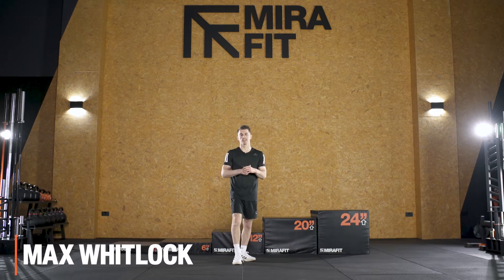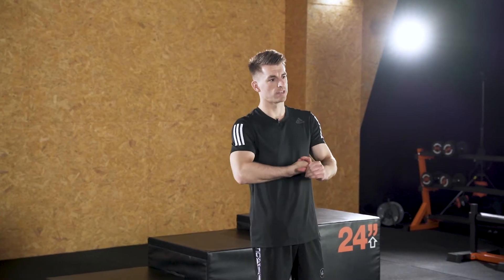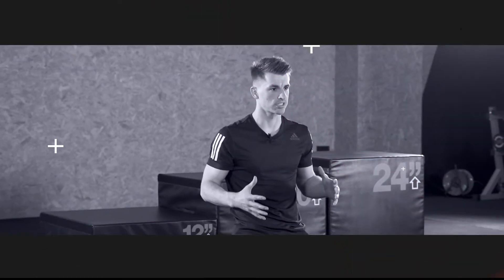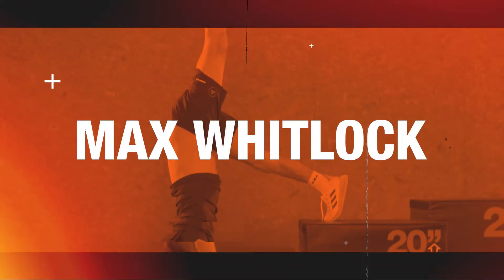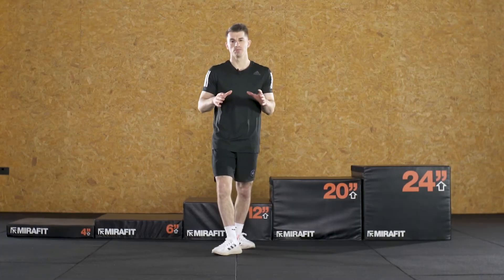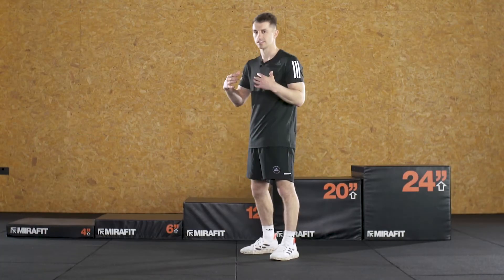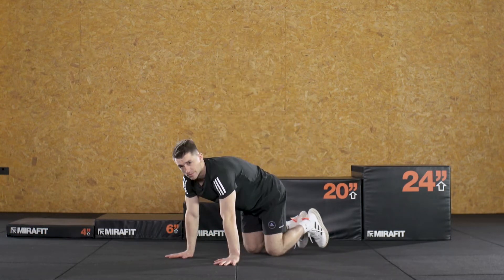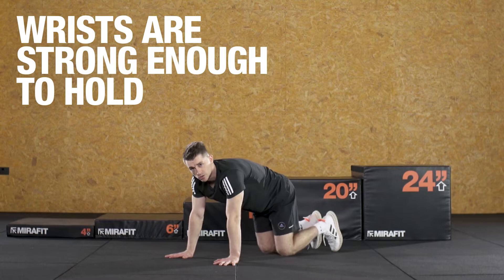I'm Max Willock and today I'm going to be taking you through, start to finish, my top exercises and top tips to achieving a handstand. First of all, the most important thing you need to be able to support your body weight is upper body strength and wrist strength. So the first exercise we're going to be looking at is making sure your wrists are strong enough to hold your body weight.